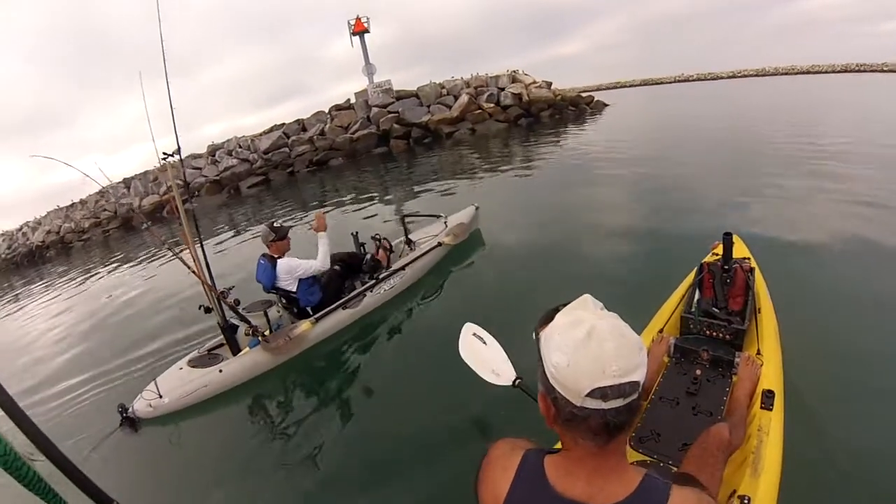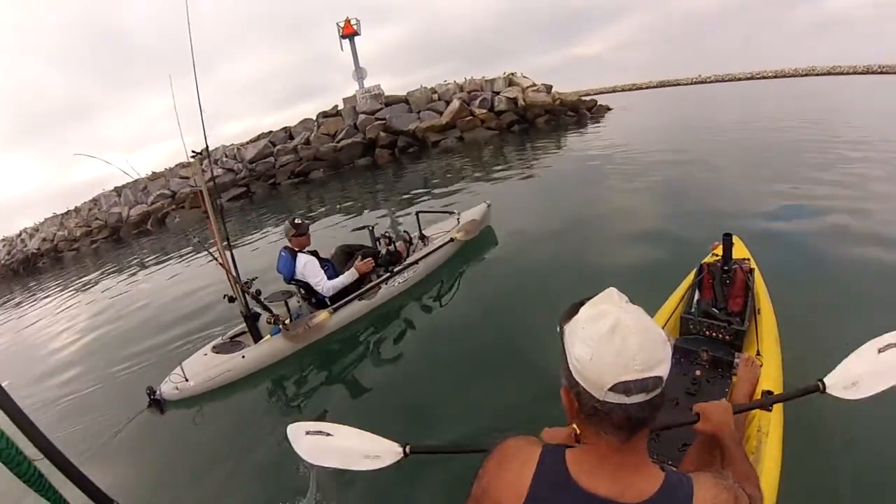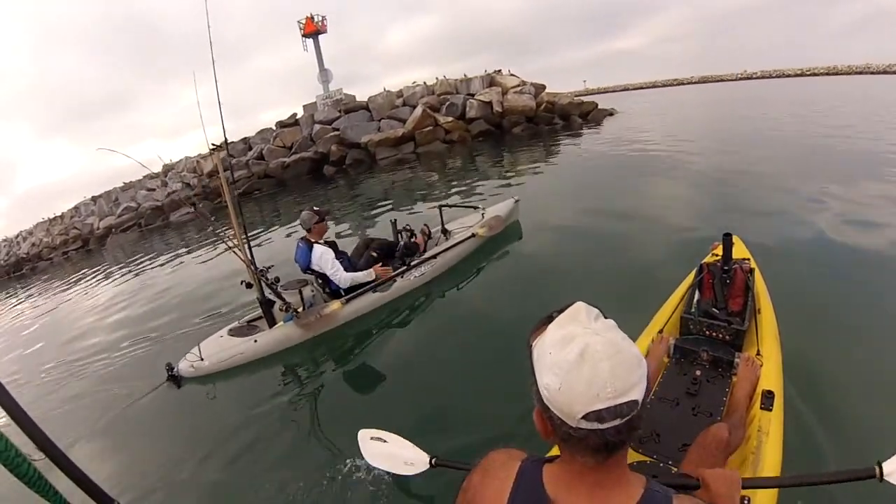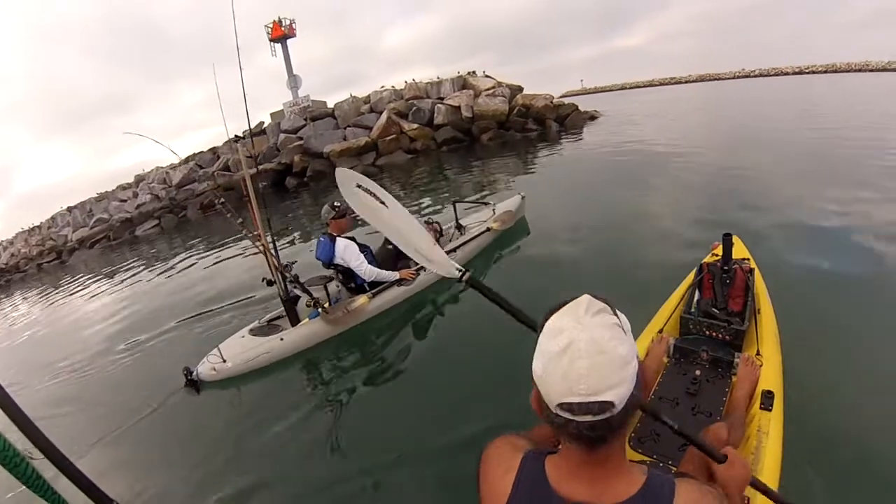I was thinking kind of the southwest. The wind's supposed to come up out of the southwest, so it'll be more of a direct push behind us instead of having to fight the wind.